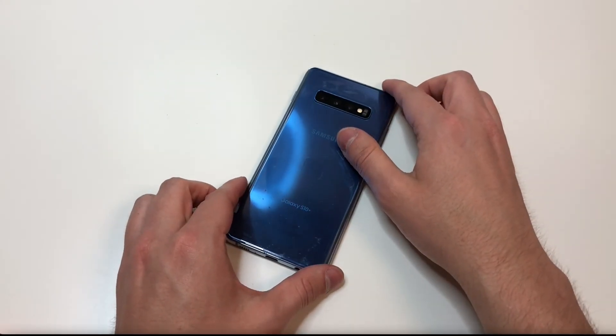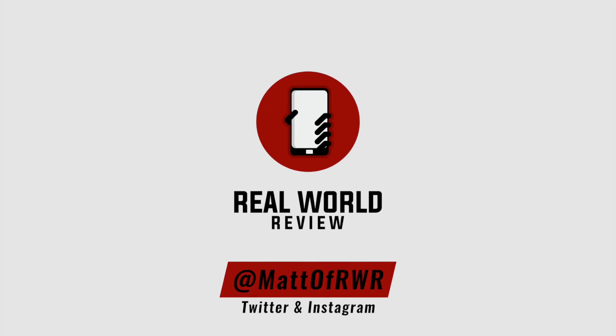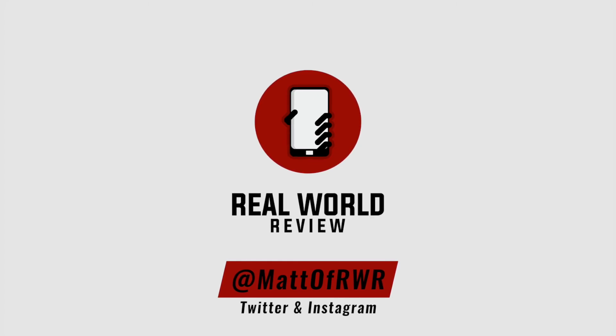If you have any questions, leave them in the comment section or on Twitter at Matt of RDBR. Feel free to follow me on the social media listed above, subscribe to my channel for more repair and review videos, and hit the bell button so YouTube reminds you when new videos come out. Thanks for watching.